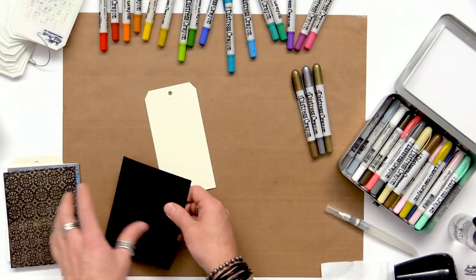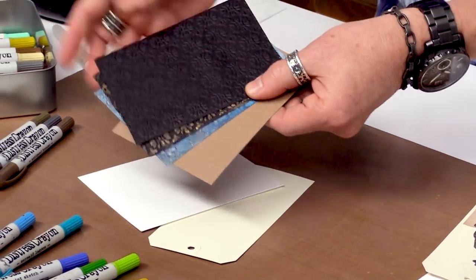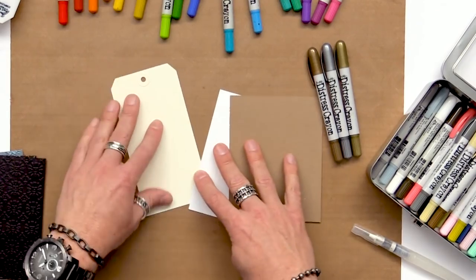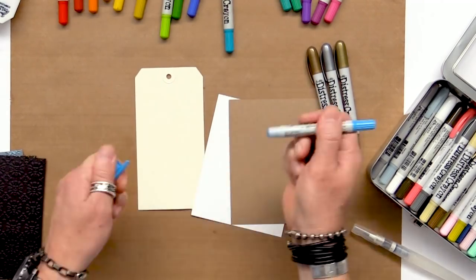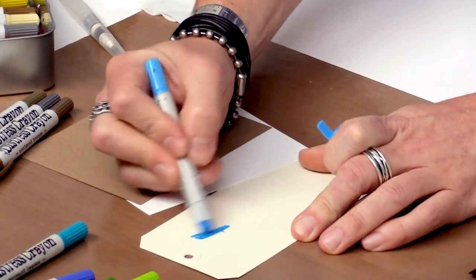I'm just going to take some papers. When it comes to papers we can do watercolor paper, cards, black cardstock, craft cardstock — really anything you want. Your surface choice really depends on what effect you want to achieve. If you want to simply color or scribble we can work on a regular surface. I'm just going to extend some of the crayon and scribble that out.